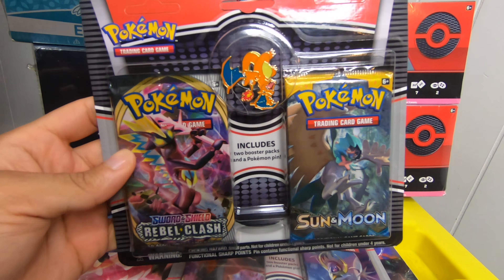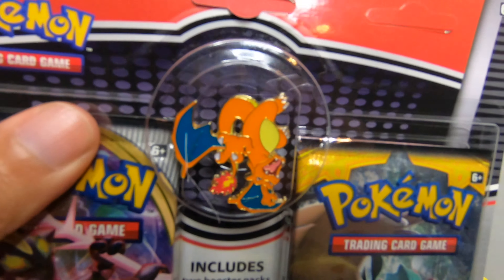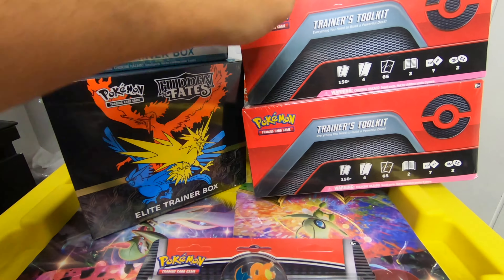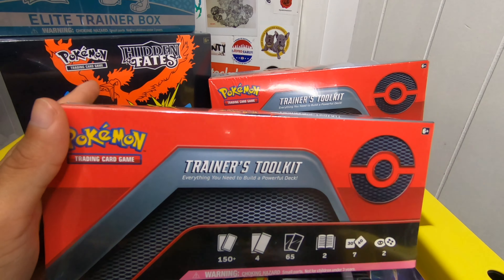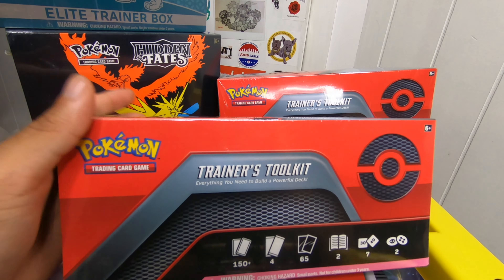Then we got these — I found this at Target. I only really got it for the Charizard pin. If I'm not mistaken, this is the same pin that they had in one of the Charizard boxes — I'm not sure which one, but this is definitely a repackaged pin. I'm going to open this in today's video. And I actually found this one too — I was waiting to get it for a while, but I knew I was going to find it in like a Walmart or Target, and I did luckily find it. So we're going to open one of these as well.